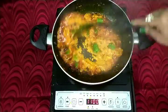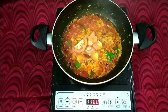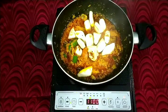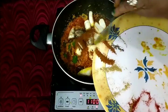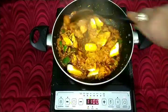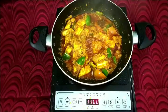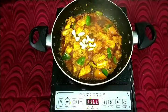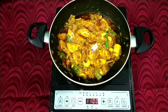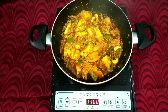Now cut the tomatoes into small pieces and add them in. Add cottage cheese or paneer. Add 1 teaspoon of pepper powder and 1 teaspoon of all spice powder. Mix it well. Add cashew nuts. Mix well. Add salt according to taste. Mix it well and add 1 cup of water.